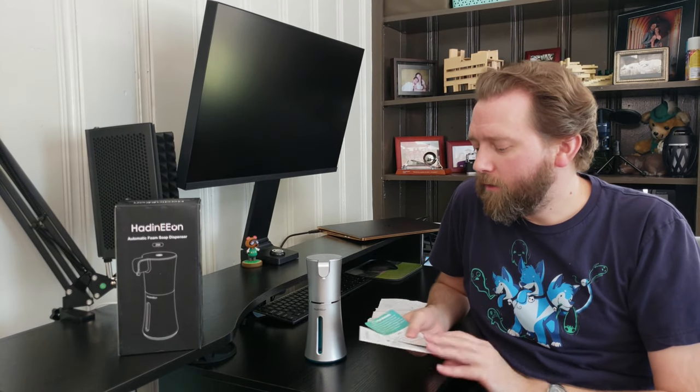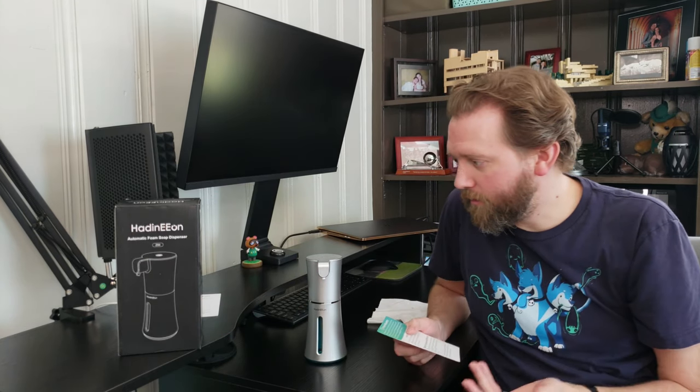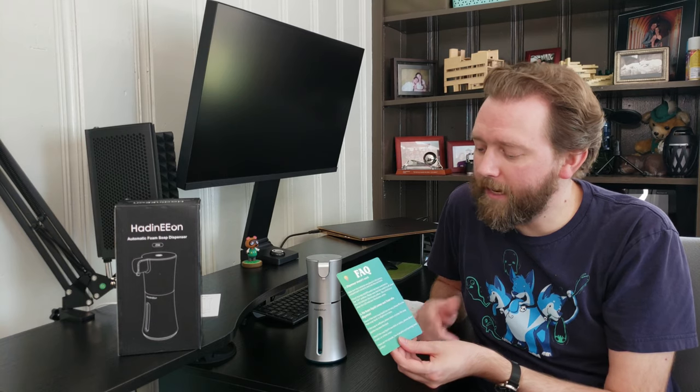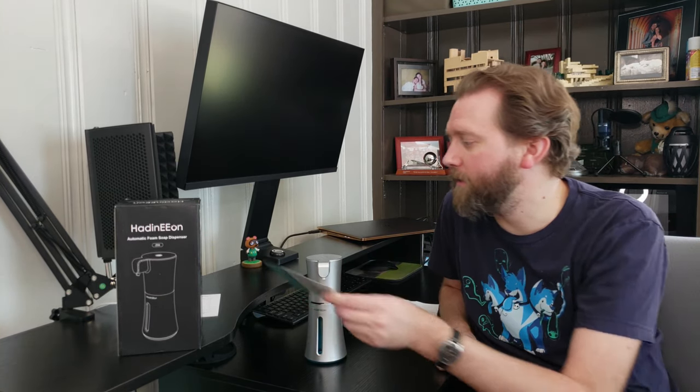First thing you'll get is a little instruction booklet, although it's pretty self-explanatory. Then you're going to get a little card which has two frequently asked questions on it and talks about the warranty. So this automatic soap dispenser is a foam soap dispenser. That's one thing to note — it will not take standard traditional liquid soap. You can't put lotion in it. It's purely meant for foam soap.